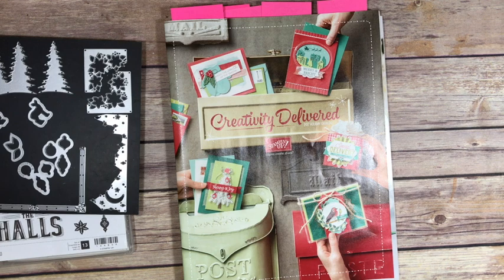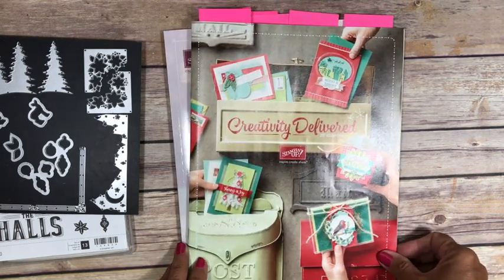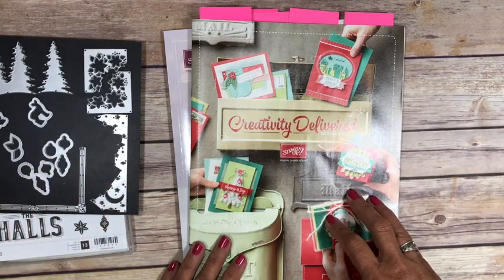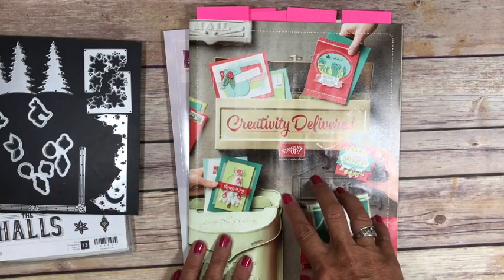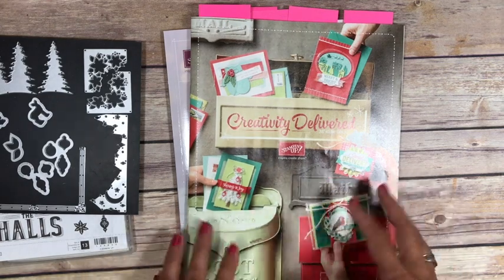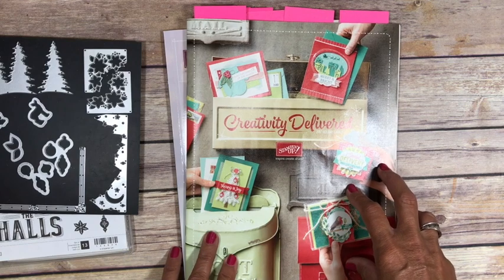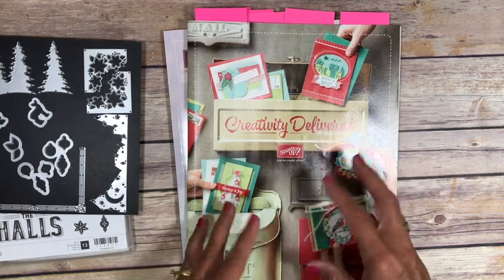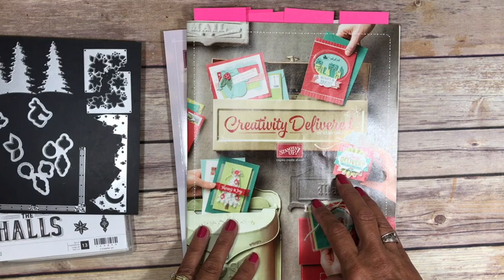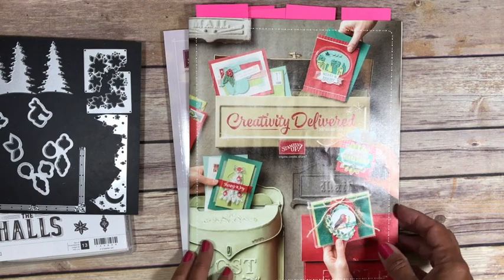Hi Stampers! It's Jackie Balheis from Klump and Stampers coming to you from Zeeland, Michigan. I have kind of a fun preview video for you. If you follow me on my blog and Facebook you've probably noticed that I haven't shared a whole lot yet about the holiday catalog. I know some other demonstrators like to do the big reveal and show you the products, but I thought I would wait to show you some samples. I've been stamping like crazy with the handful of products that I was able to pre-order and I want to just share kind of a sneak peek of some of the upcoming projects that I have for you.